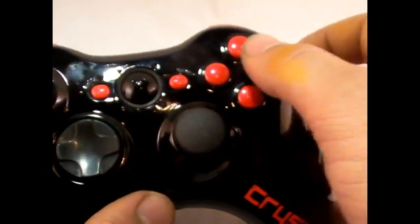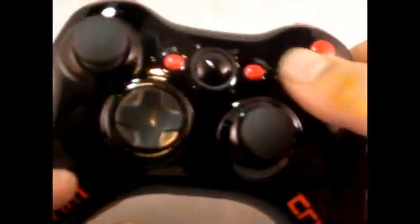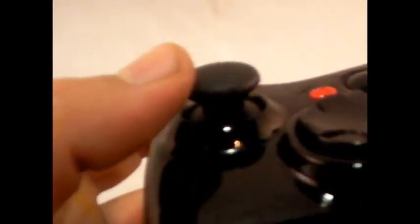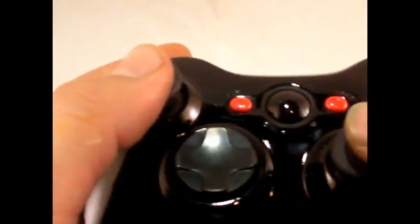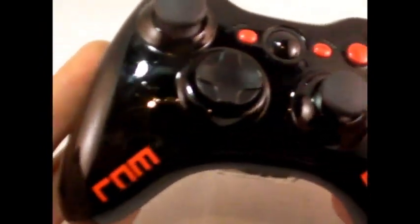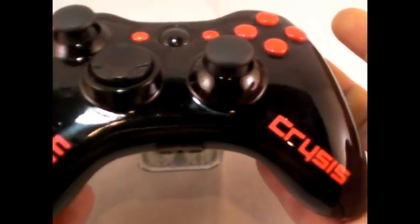He went with a pearlescent red. If you look at the bumper buttons, they're pearlescent red. We put a black guide button in this, along with the new style of PS3 analog sticks, which are way more hardy than the predecessor. We have the pearl red bumpers on it as well, and we put red LEDs in it.